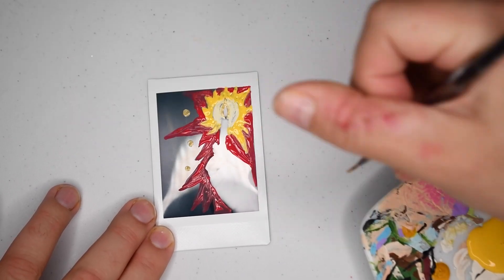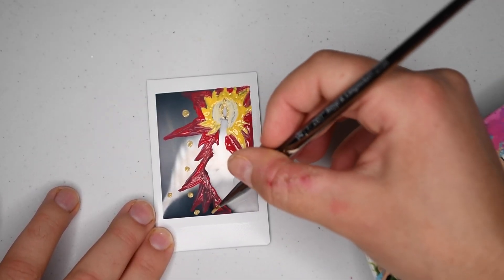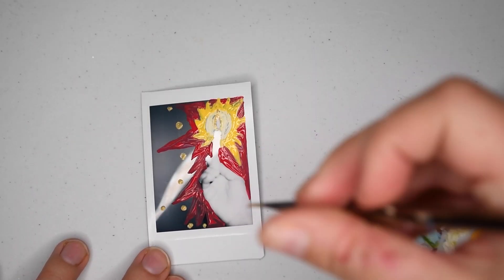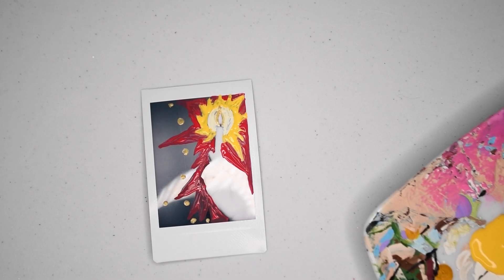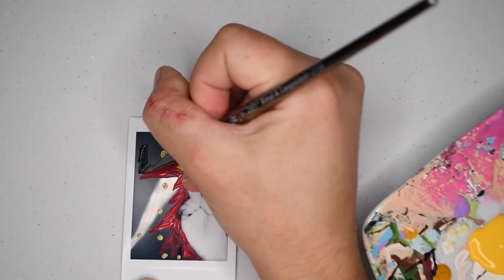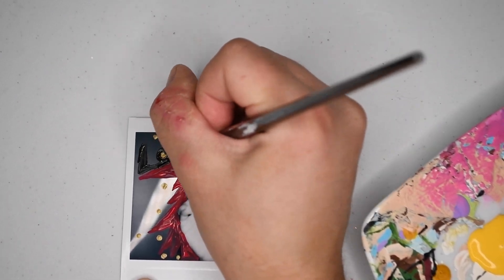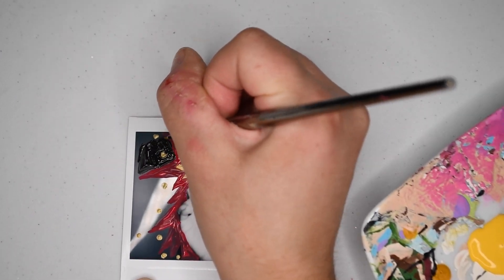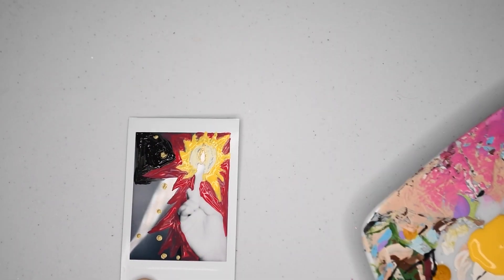Now I'm going in with the gold and adding some dots. I made the mistake of doing the dots and then realizing I wanted to add black for the background instead of just staying with the plain photo background. I would highly recommend doing the black portion first and then going on top of the black paint with the gold dots — it's much easier than trying to avoid the already painted gold dots.